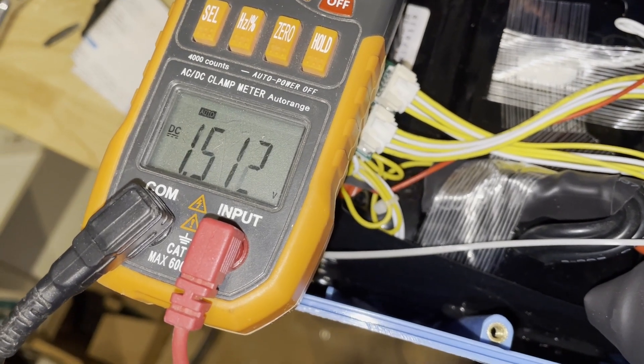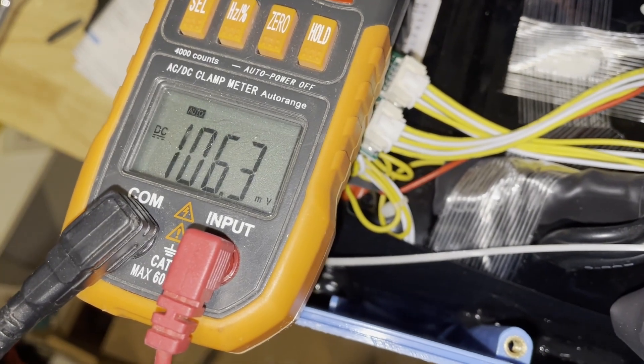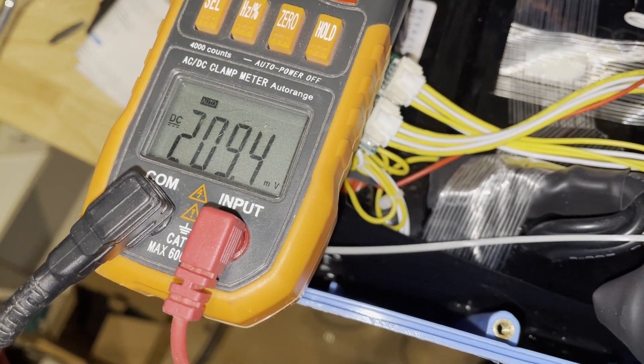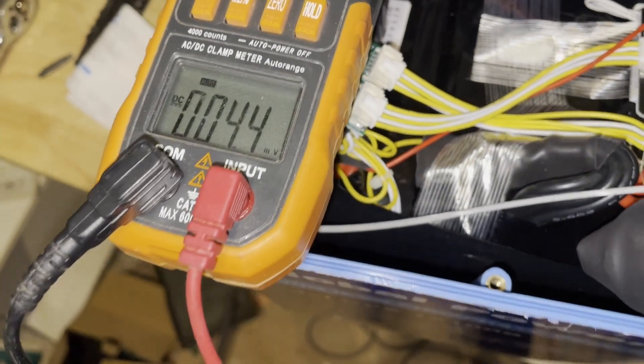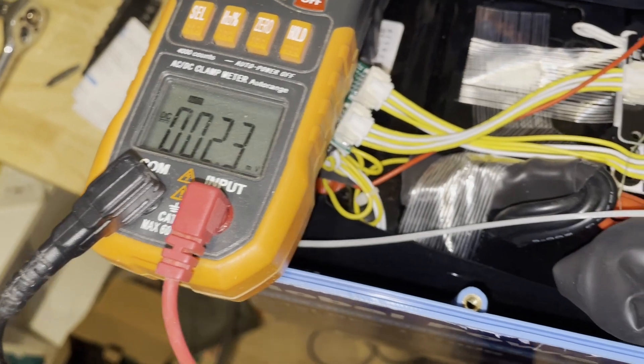So 1.5 volts for the first cell, then up to 2.8 volts for two cells, 4.25 volts for three cells, and 5.86 volts for four cells. So all four cells got severely depleted instead of the BMS cutting off.